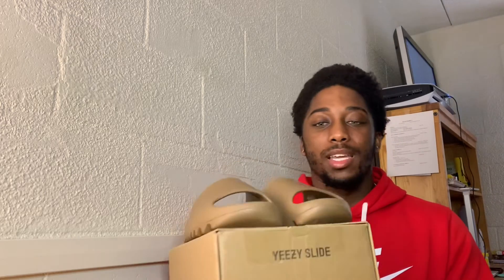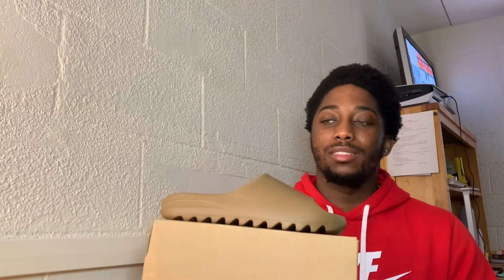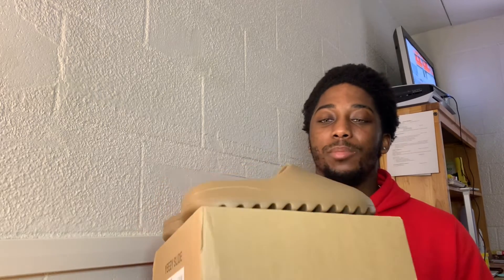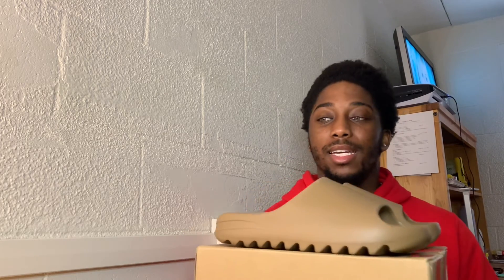Yes guys, Yeezy Slide Core - quick little pickup and unboxing video. I will have some on-feet visuals. I would do a full review but you guys already know what this shoe is, so there's no point. But I want to get content on my channel so when people look up a shoe they can find my video and potentially subscribe. Thank you guys for watching, leave a like, subscribe to the channel, and have a great rest of your Easter weekend. Happy Easter, hope you guys have a good holiday - have a great rest of the day, peace.